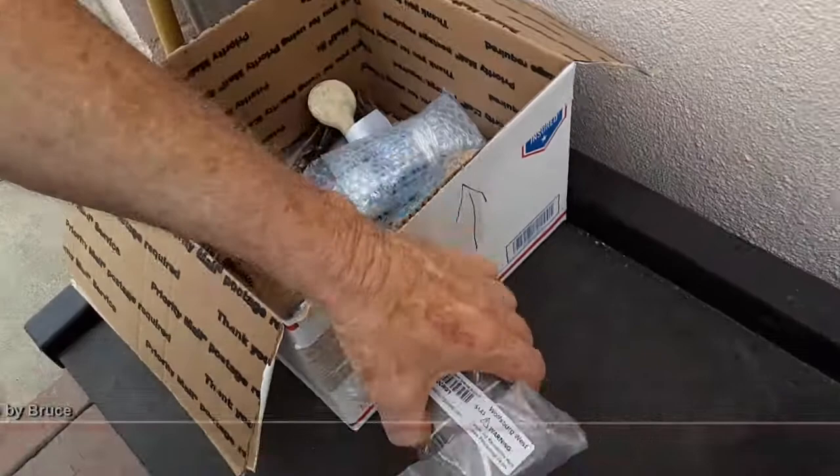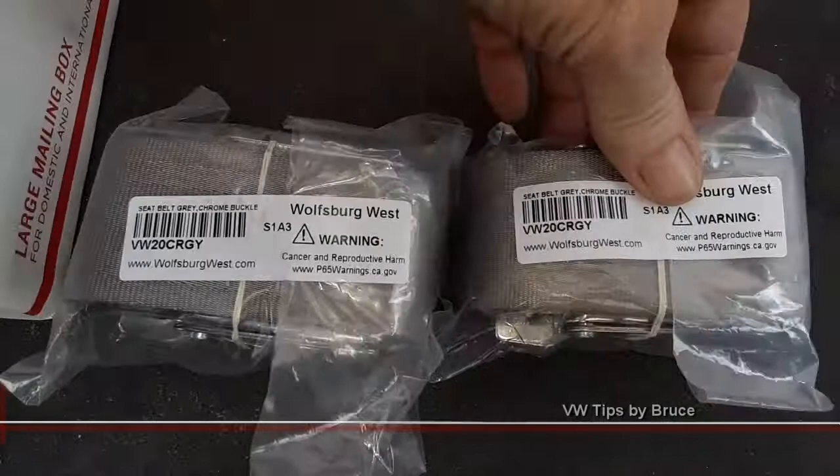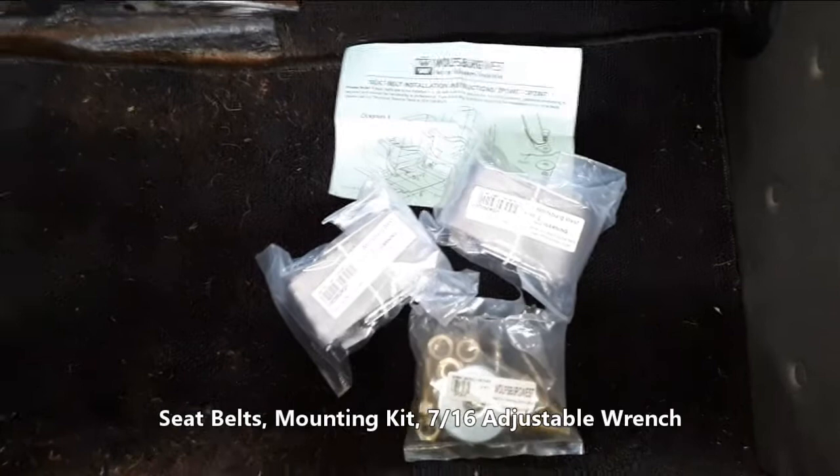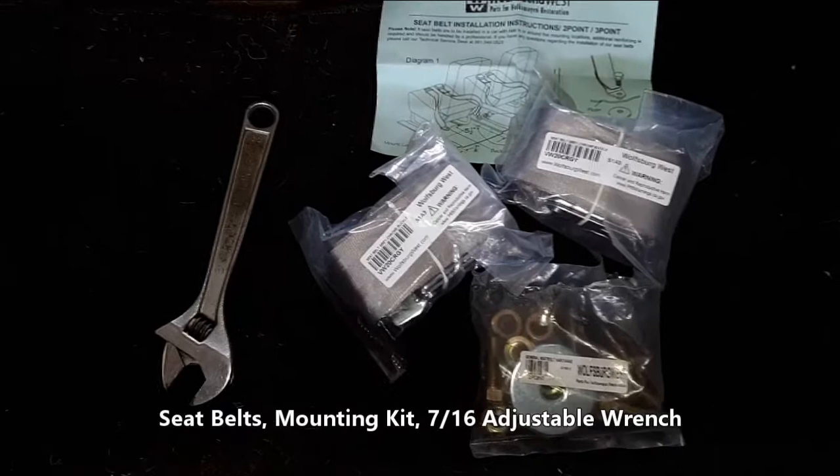What are we doing today, Bruce? Well class, today we're going to be installing two brand new seatbelts in our '69 Bug. Two lovely new ones there and of course the mounting kit. So we got our seatbelts, our mounting kit, installation instructions, and the only tool we'll need today is our adjustable.